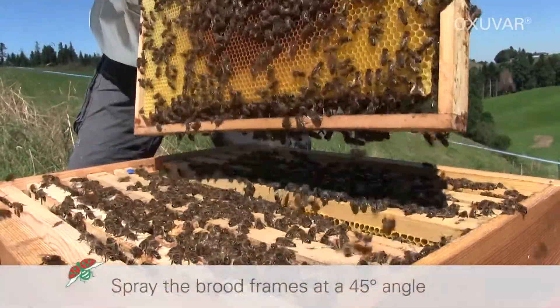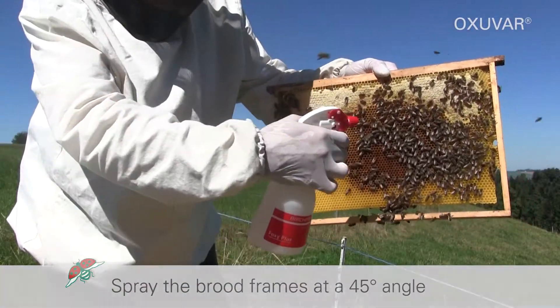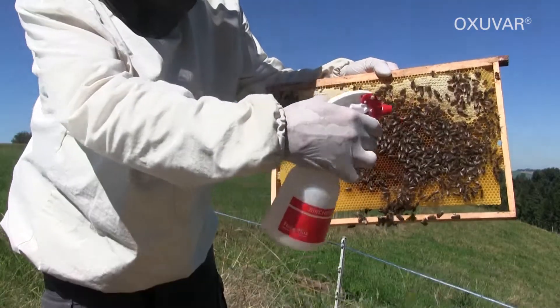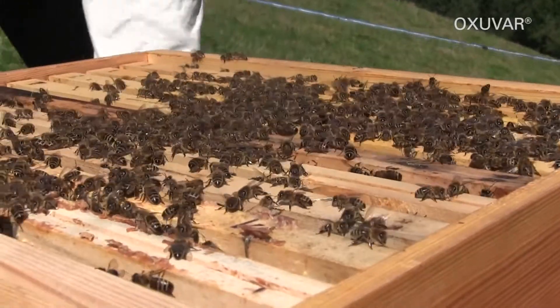Spray the brood frames at a 4-5 degree angle. Spray 2-4 ml onto each brood frame covered with bees, with about 2-4 pump actions from the spray bottle.